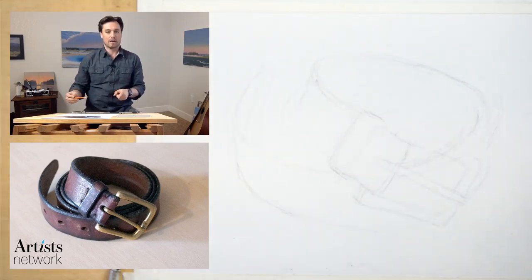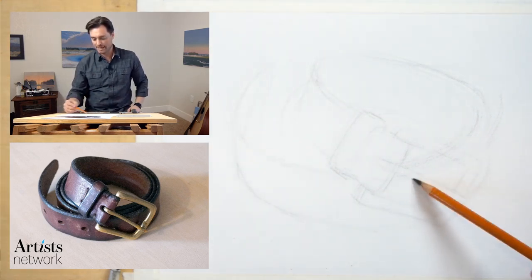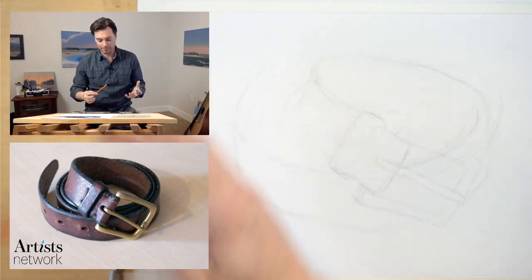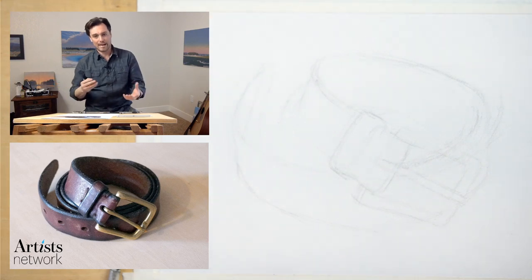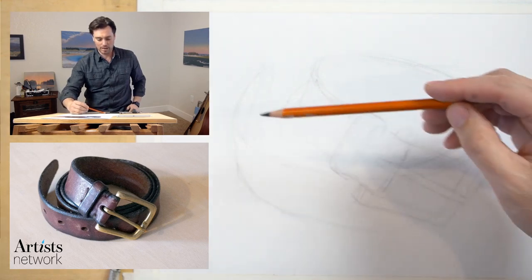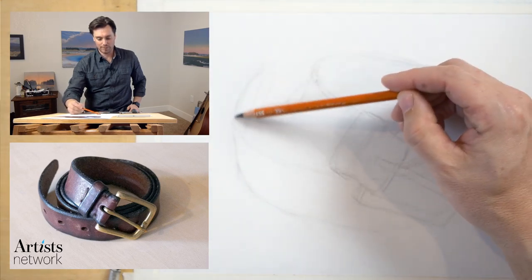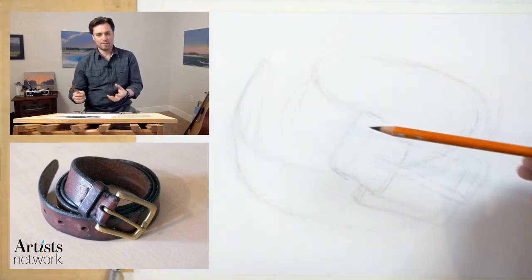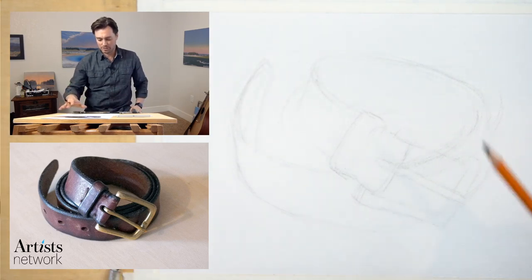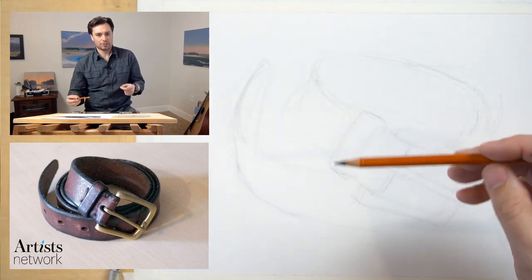There's some irregularity to it, but there's also kind of a nice structure to it. I like the materials as well — the leather, the brass in the buckle. I got my hands on some rag paper. What you're going to see in this one that may be a little bit different is how the charcoal responds to the surface. This session is really about exploring the paper and the interaction between the materials and the paper.